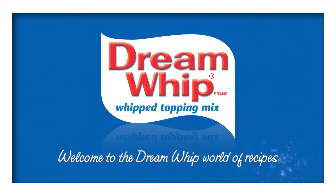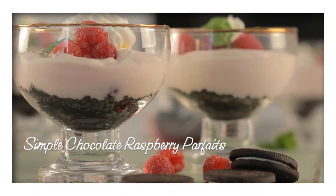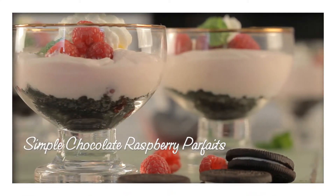Welcome to the Dream Whip world of recipes. Try these elegant simple chocolate raspberry parfaits.